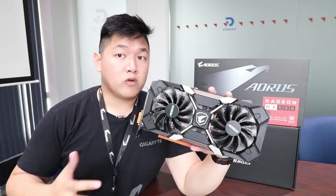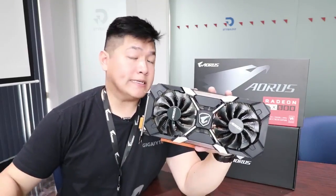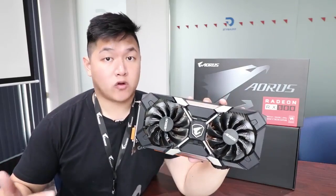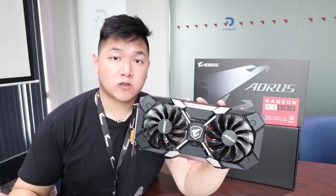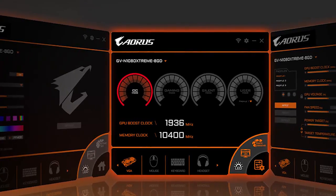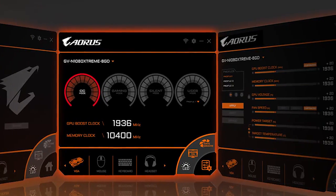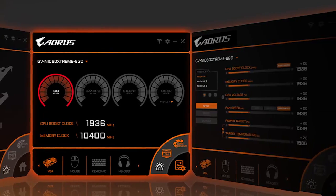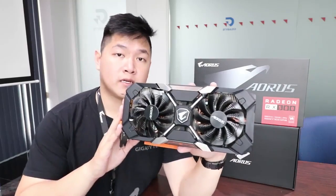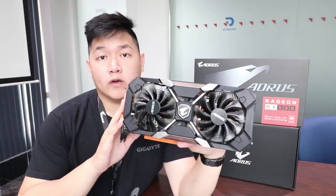Along the lines of performance, we've also completely revamped our software. GON is the Extreme Engine utility — we've replaced that with the Aorus Graphics Engine. With Aorus Graphics Engine, you can customize the GPU boost clocks, voltage, fan speeds, set power as well as temperature targets, and you can monitor your temperatures for your card. So if you're planning to pick up one of these cards, be sure to check out the Aorus Graphics Engine on Aorus.com.